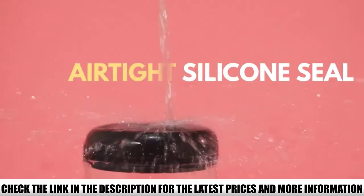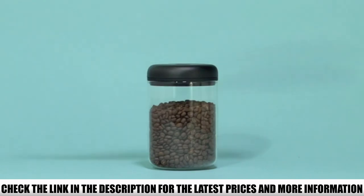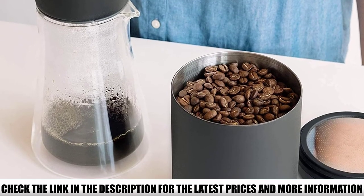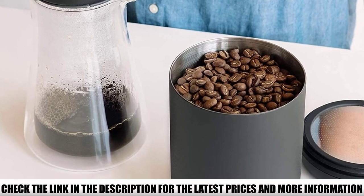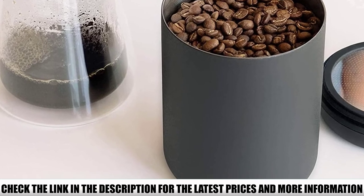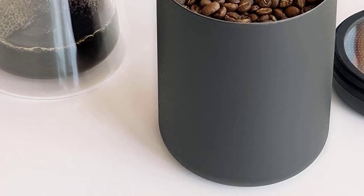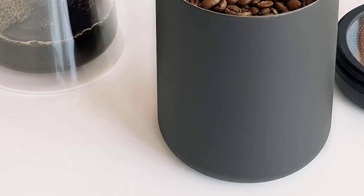There are three sizes available, so you can choose the one suitable for the amount of coffee you usually drink. The transparent version is made of glass, and the other two are made of 304 18/8 stainless steel. This grade of steel is corrosion-resistant, which means it doesn't offer a good environment for bacteria, and it doesn't give the contents a metal taste.